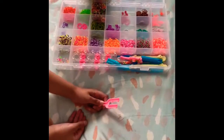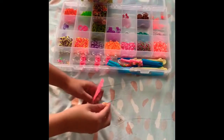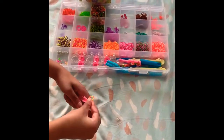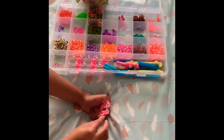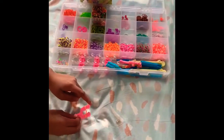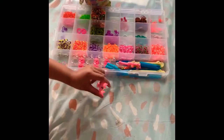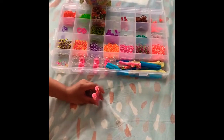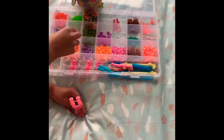First, take a band and put it on the loom, but twist it after you put it on the first peg. It'll look like a figure-8 when you do this.